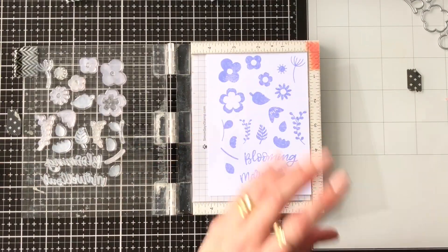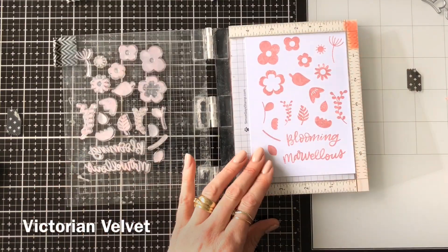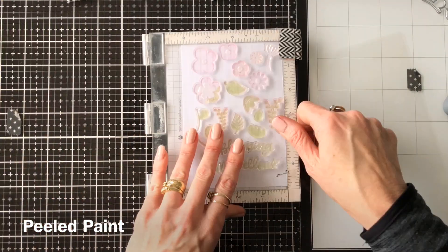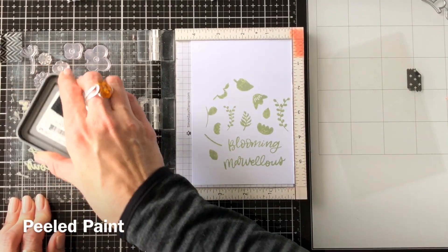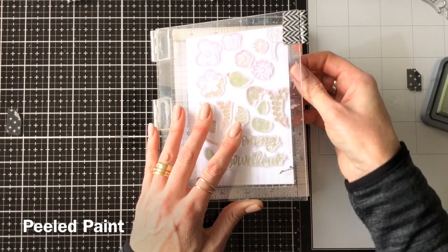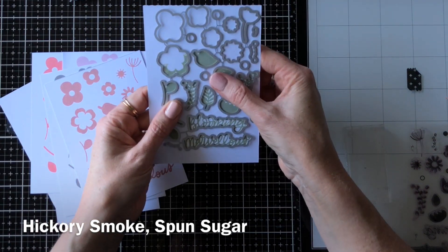I'm using Wilted Violet first and I stamped out quite a few different colors in these flowers — Victorian Velvet, Worn Lipstick, Spun Sugar, Hickory Smoke, and Peeled Paint for the leaf section. I just did a couple of those leaf images with the Peeled Paint, then laid my die over the top. It fits really quite nicely and you can cut them all out in one pass.